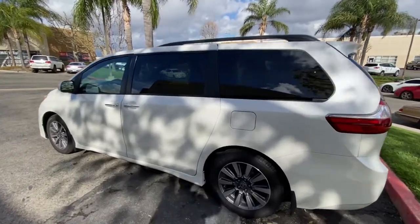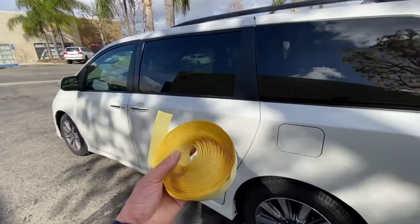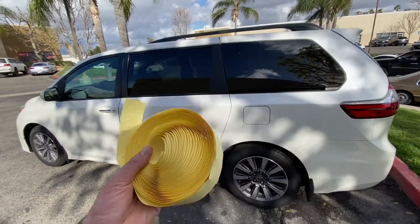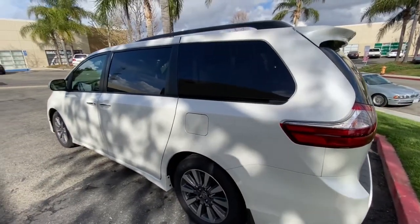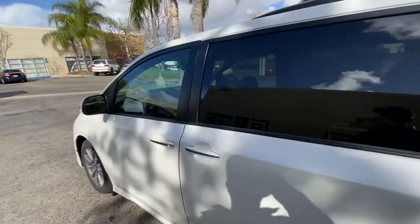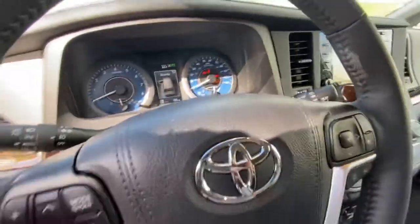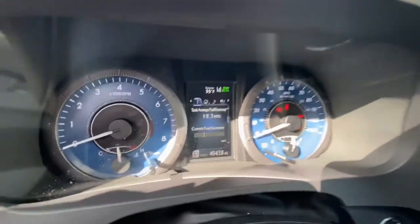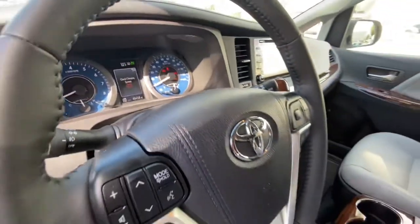Hi everybody, this is Alex at Belayed Sports. What we're going to be doing is putting our new turbulator tape — it's a transparent aerodynamic tape that's going to be posted up all over this car on specific spots to try to increase the airflow. This car is a Toyota Sienna and it currently gets about 19.3 miles per gallon.